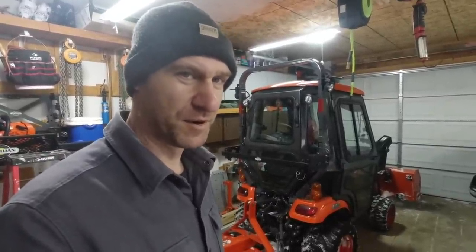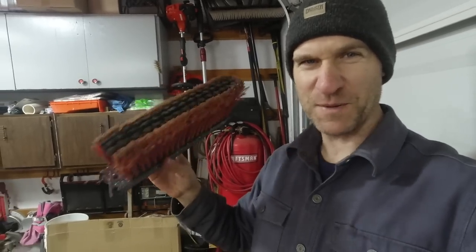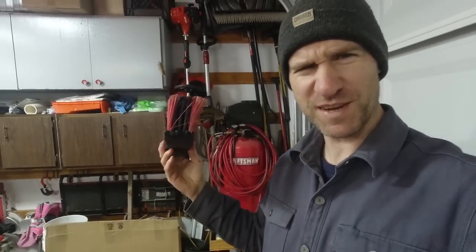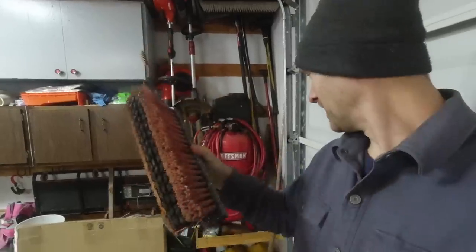Another tip — this is a broken broom handle. A couple people asked me what I was using when they saw me brushing snow off my tractor. It's just a broom that broke in half. I kept it and use it to brush the snow off the tractor before I park it in the garage so less snow melts on the floor and I have fewer puddles. Just brush your tractor off when you're done using it.